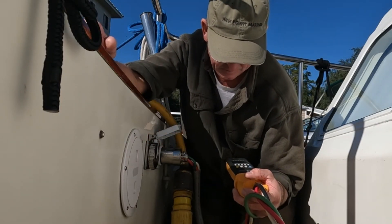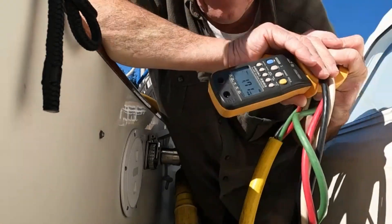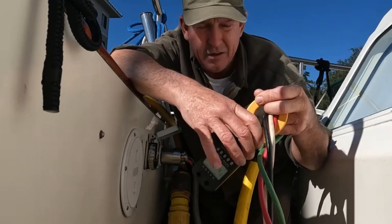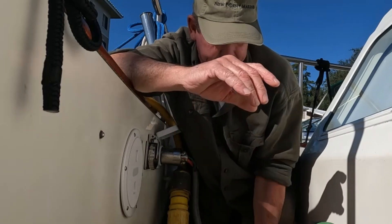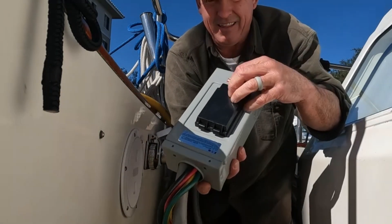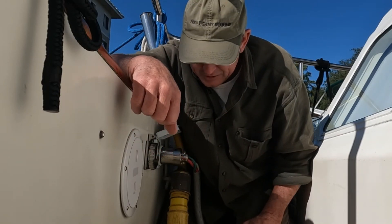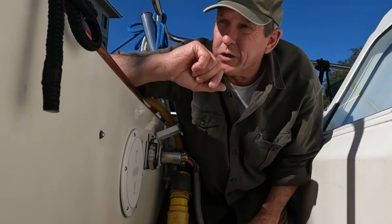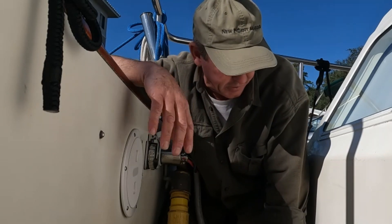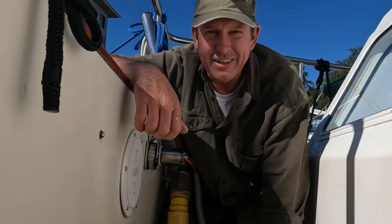That's much better. I've got 1.6 milliamps of fault current — well below the five milliamps it would take to trip a ground fault protective breaker. As an added test, I've got my own ground fault protected breaker plugged in here just to be double sure it's going to hold. The boat is running — water heater, air conditioning, everything is on — we're pulling a great deal of current and the breaker is holding. We've cleaned this one up. Until next time, keep working on your boat.